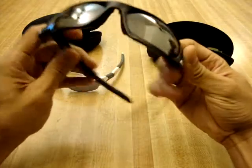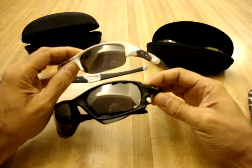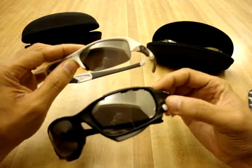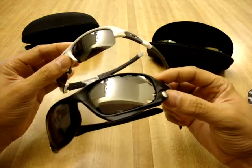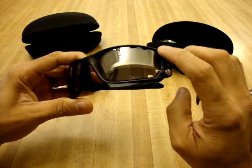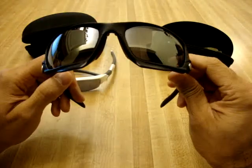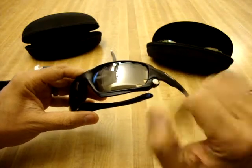Size wise, the Jawbone is obviously a bigger frame with a bigger lens. It's also a full frame all the way around, compared to the Flak Jacket which is only half a frame. They both have hydrophobic coating on the lenses. With the Jawbone, in this case my black iridium lenses are vented — it has vents on the top and on the bottom, which allows for constant airflow so they won't fog. Since these are sports-specific glasses, especially when you're biking or running with heavy breathing, you don't want your glasses to fog.